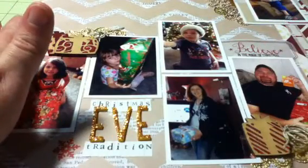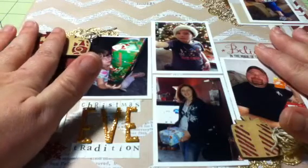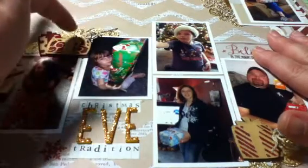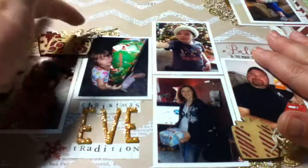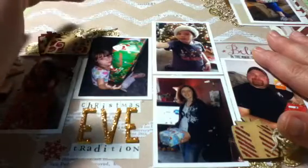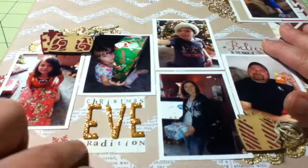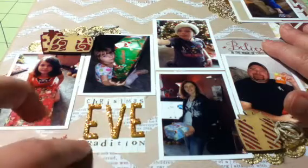Before I start, I want to share what's going on with the materials. All of the papers on this layout came from my Scraptastic kit 'Home for the Holidays,' except the doilies and wood veneers, and the twine, which came from my Scraptastic 'Life Noted' kit. The title, the thickers, and the little lettering all came from my personal stash.